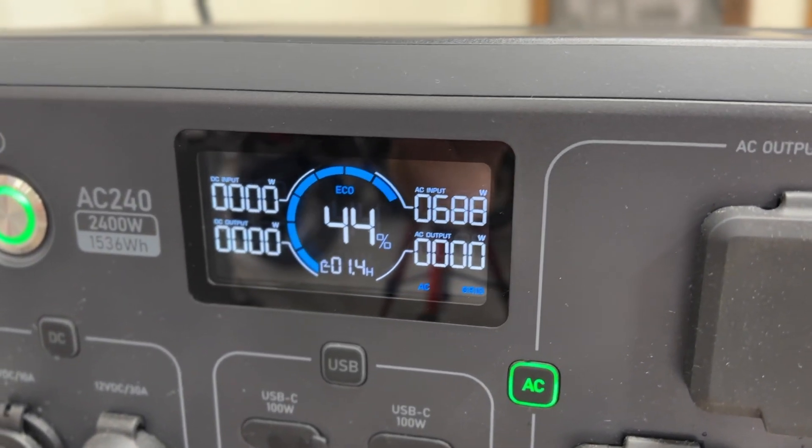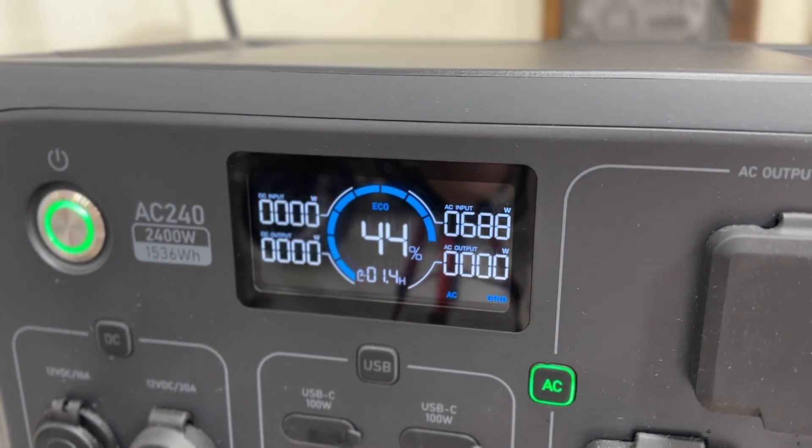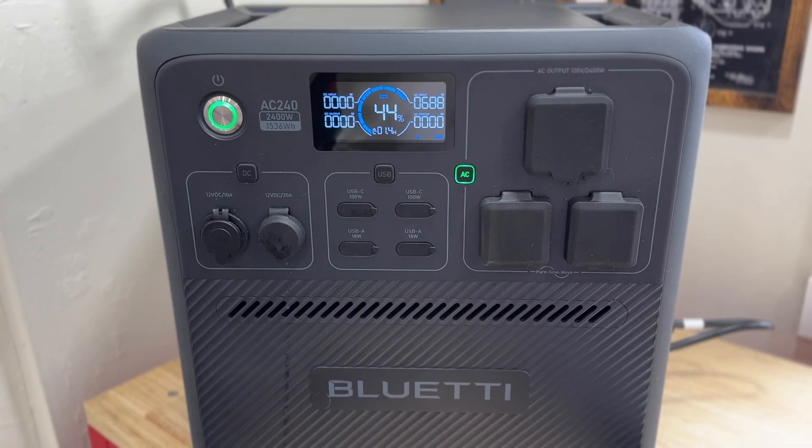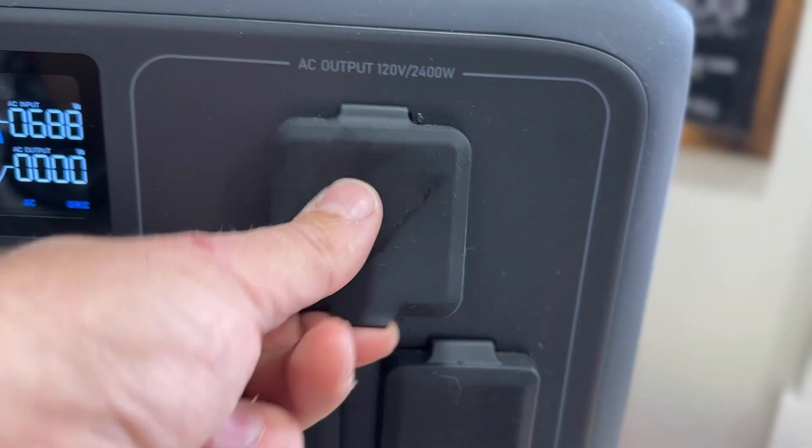Currently we are inputting 830 watts and we're at 57% charge. One of the really cool features about this product is that it charges zero to 80% in 40 minutes — so a full charge roughly in an hour on this massive power station, which is really awesome.